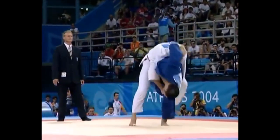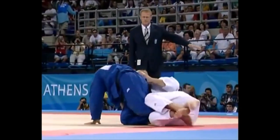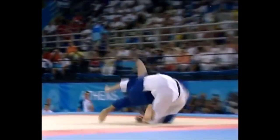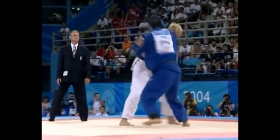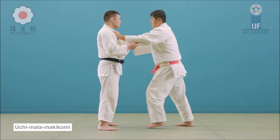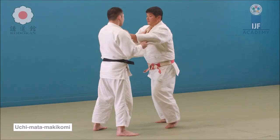Let me show you two examples of the same technique — how one is done very safely while the other is completely destructive. Here you see Inoue Kose doing what is called an uchimata makikomi, where you let go of the lapel and wrap them around you. He posts his forearm and proceeds to sacrifice himself for the score against van der Gies.